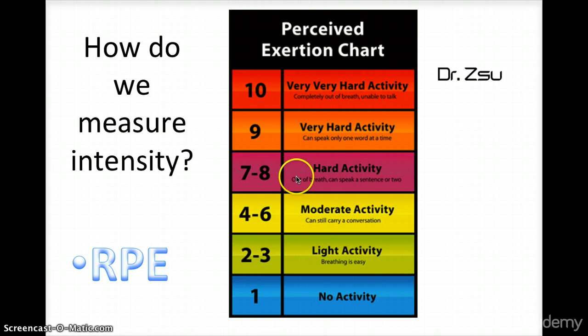Seven and eight is hard activity — it feels hard, you are out of breath, and can speak a sentence or two. Nine is very hard activity where you can speak only a word at a time. And ten is very, very hard — completely out of breath and unable to talk.